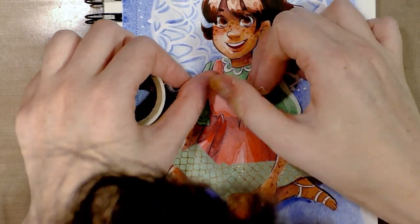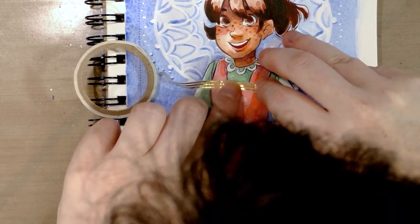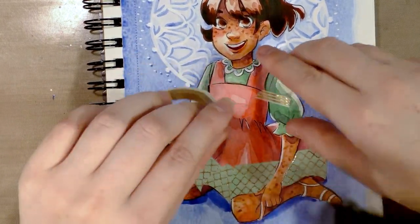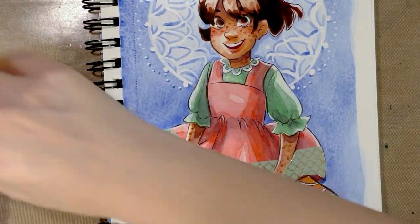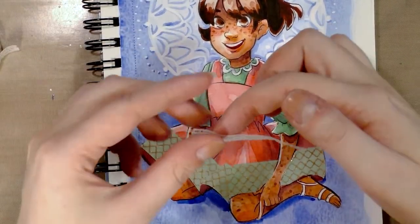You should be able to, at least very gently if the curve is slight enough — though that might be too much of a curve. Yeah, it's going to be too much of a curve. Sometimes you can curve your washi tape and it won't leave a little crease, but the curve has to be very slight for you to get away with that.